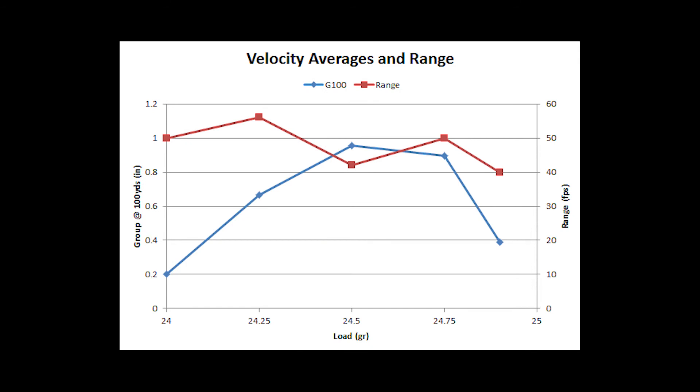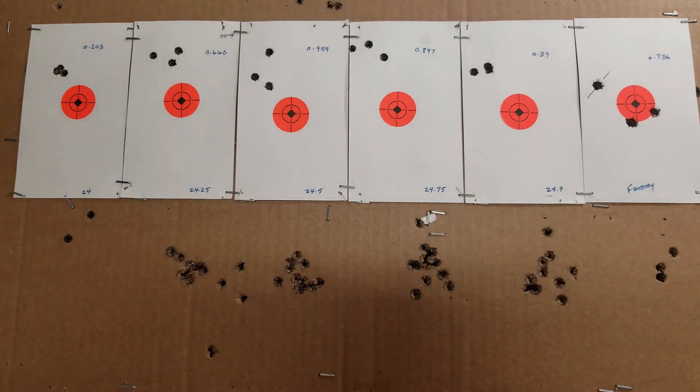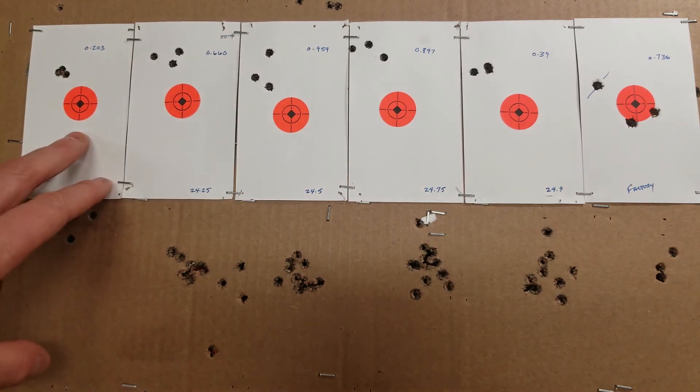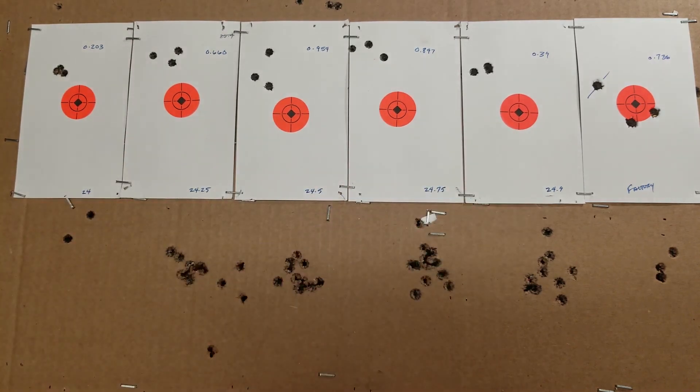Velocity averages and group sizes at 100 yards — everything's under an inch. Group sizes are the red curve; the best group is 0.2 and the second group is about double that at 0.4. Nothing to complain about. It is a little unfortunate that the first and last groups are the best groups in the series.